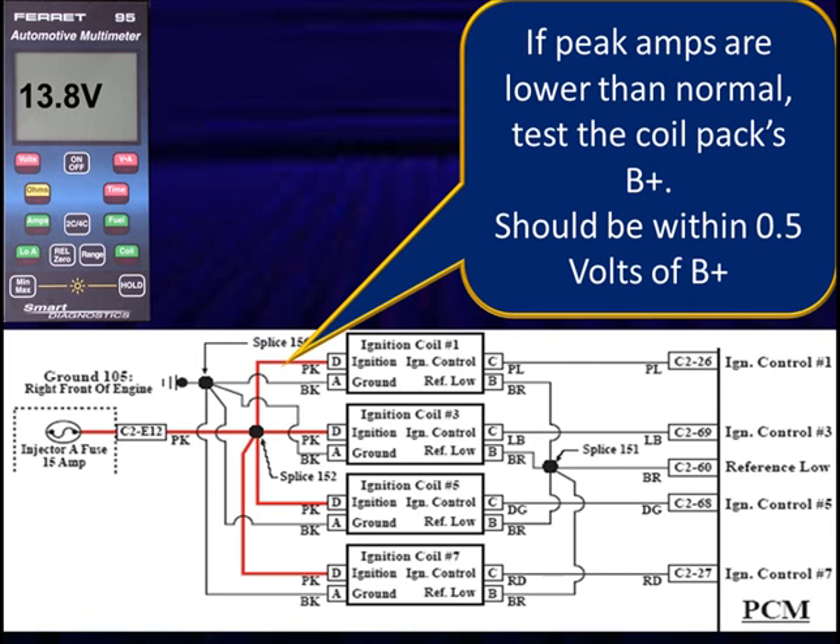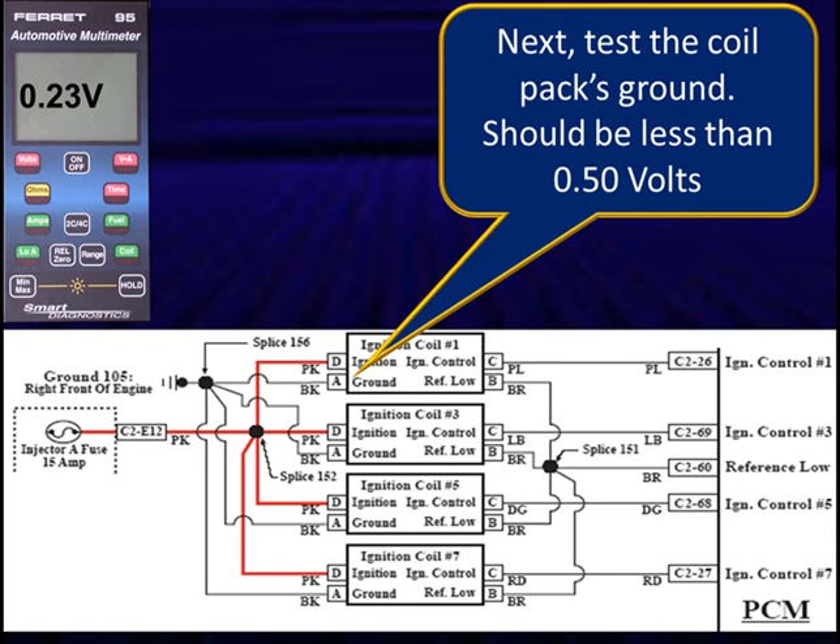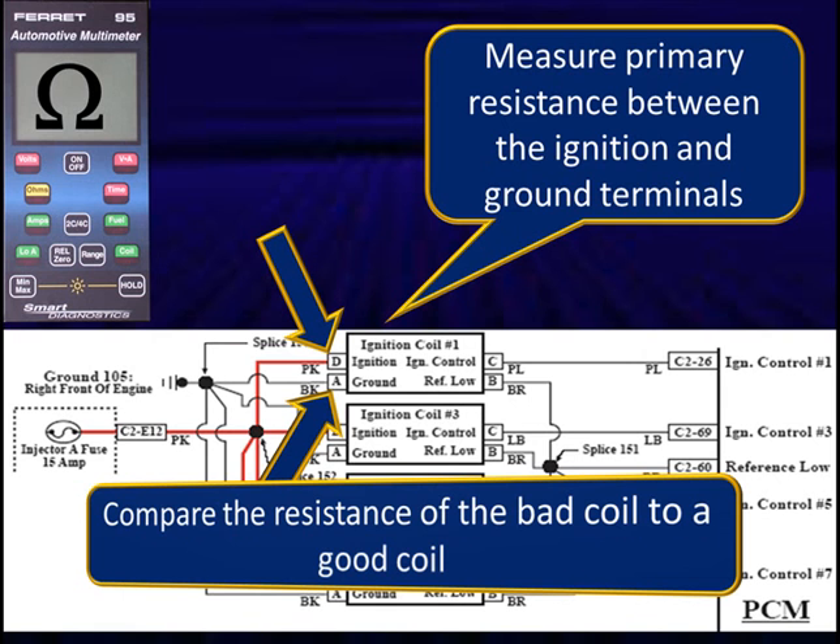If we have a current flow problem, we can go check B-plus and ground on the left side of the diagram and make sure everything is normal. If they're wrong, we can check the resistance of the coil — checking resistance by going A to D. We stay on the left side of the diagram when we have low current in this particular application with this type of arrangement.